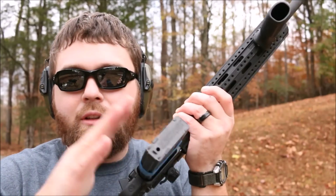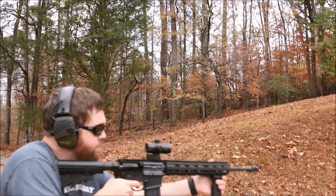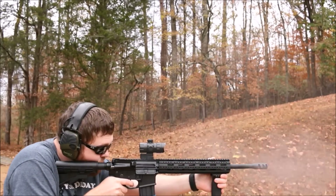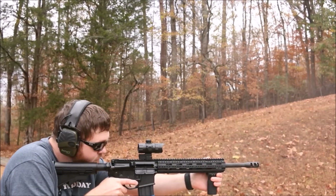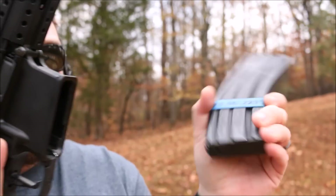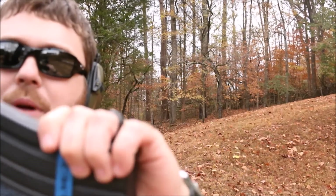I'm going to check something with that magazine, but first I need to empty this one out. As you can see, this one — which is a Blackhawk mag — did lock the bolt back. So let's go over to the table, take a look at the followers, and see if we can tell what's going on.